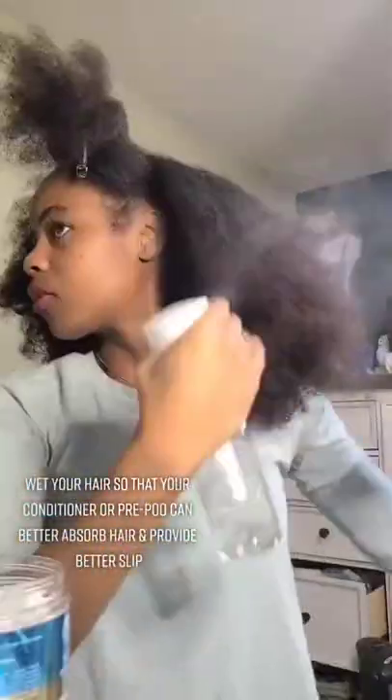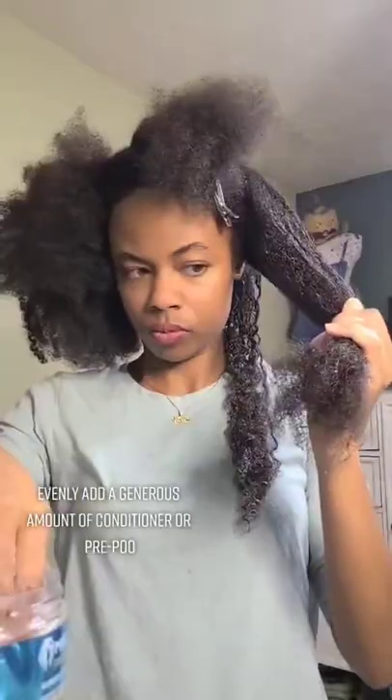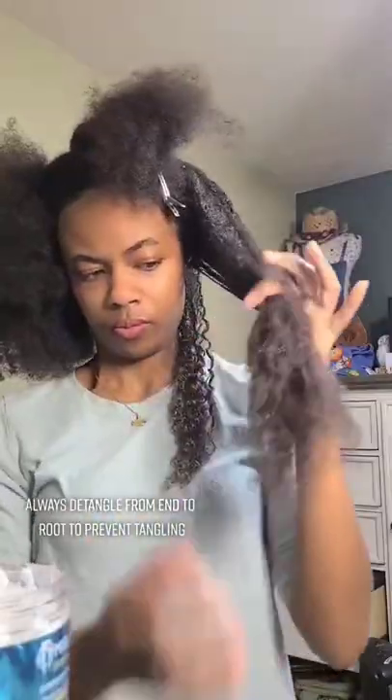Wet your hair so that your conditioner or pre-poo can better absorb and provide better slip. Evenly add a generous amount of conditioner or pre-poo. Always detangle from end to root to prevent tangling. Spray more water as needed for more slip.